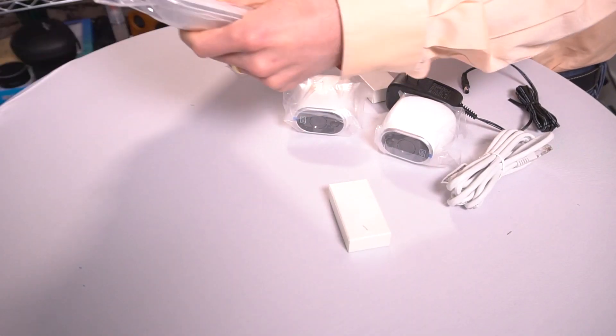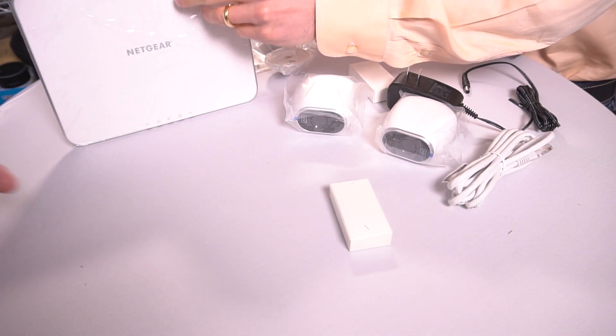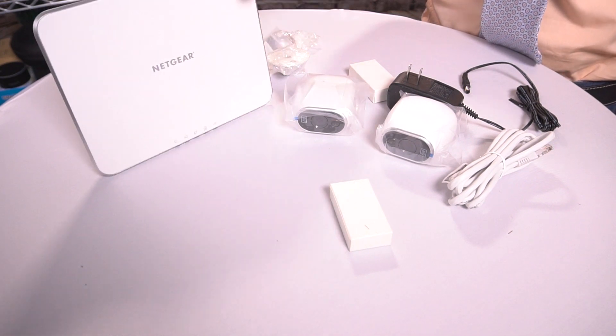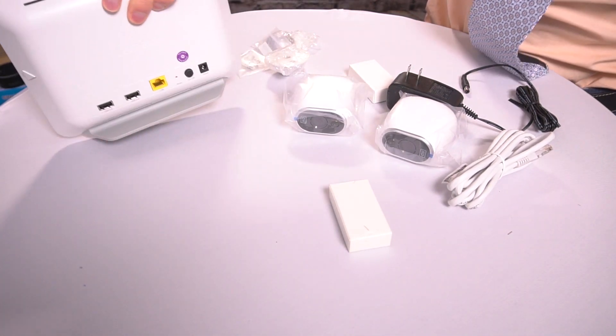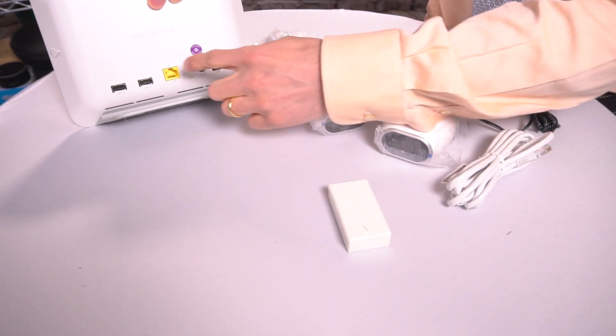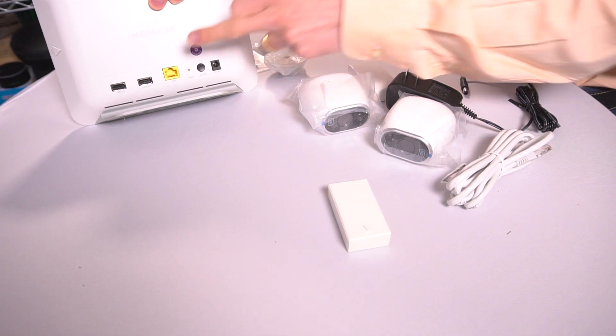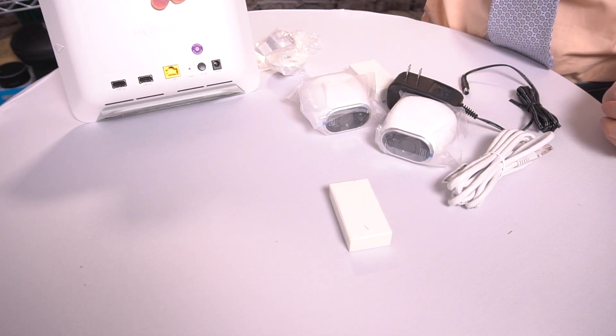This is the hub, the smart part of the device. I've tested security cameras where you actually have to hardwire all the cameras into an existing router — this does the work for you. In the back, you have two USB ends if you need to expand the system, and then you have your ethernet port. The best thing to do is connect this to an existing router, and then it takes control of the cameras.